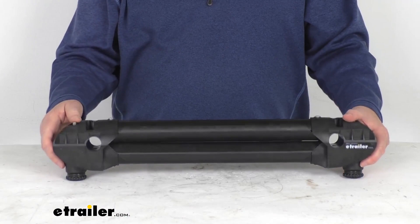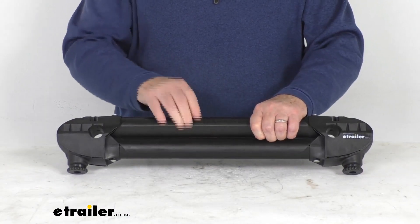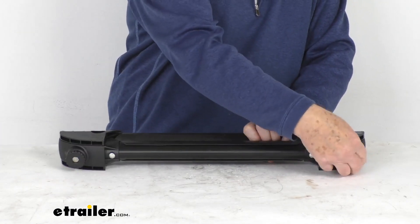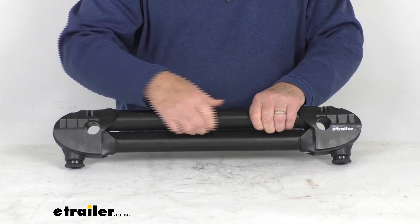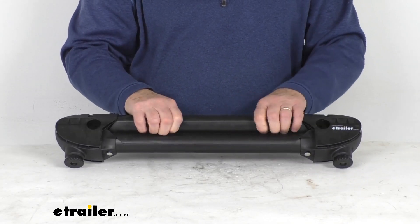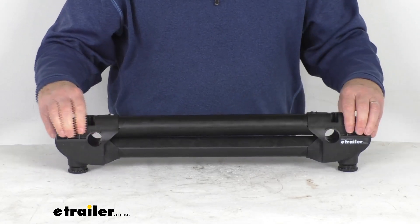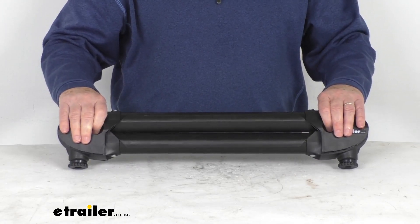Zooming in on this product, you can see the area where your skis or snowboard go through. It has tightening and loosening knobs. If you loosen these knobs on both ends, it'll open up that area to allow you to insert your snowboard or ski in there, and then you just tighten it down. The two holes right here are what will go on the frame of your carrier.